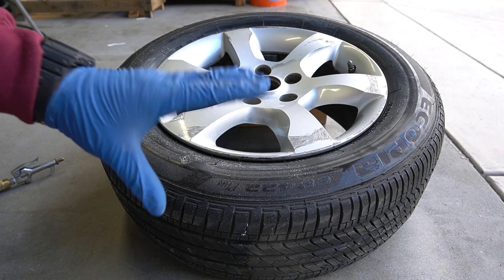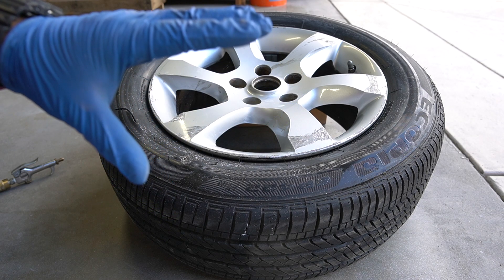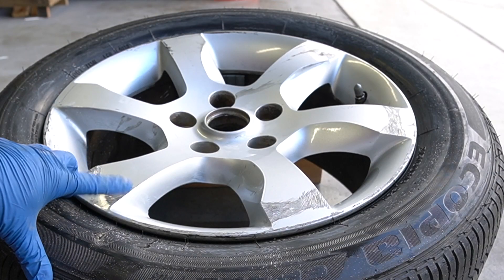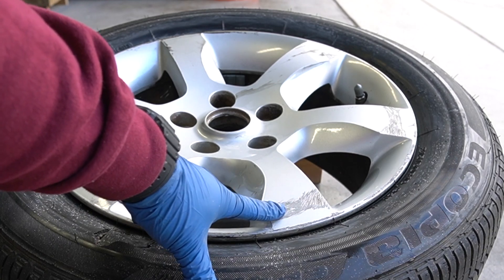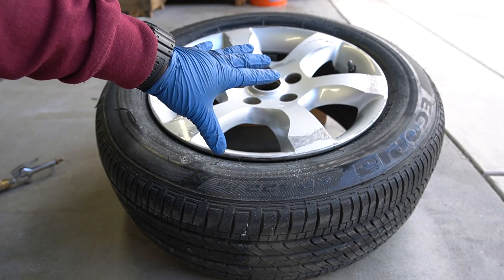You can see how much better it looks already. For some of you, the Scratch Doctor and this microfiber pad might be all you need to get your rim back to normal. But as you can see on this one, we have some deep scratches that we're going to have to take care of, so I'm going to go ahead and do a second pass with the Scratch Doctor and see where we're at.